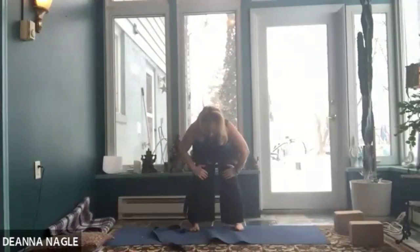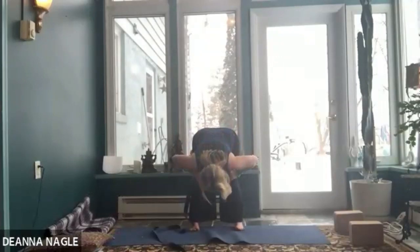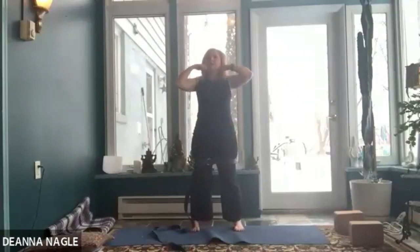Hands on your thighs. Find the feeling of your booty reaching back, your head reaching forward, and press out into the belt. From here, fold over your legs while pressing out into the belt and keeping the arches of your feet lifting. As you fold, let your sit bones lift up and maybe straighten your legs a little. Then bend your knees and press yourself all the way up. When you press out, it can help you fold forward a little more easily.